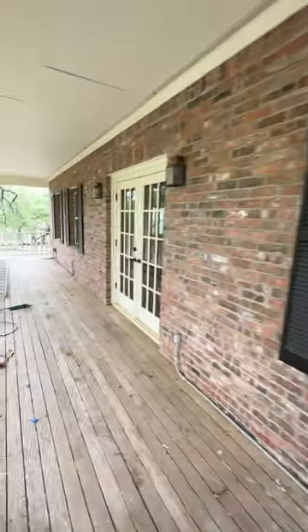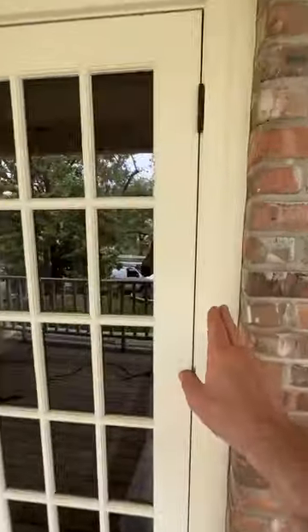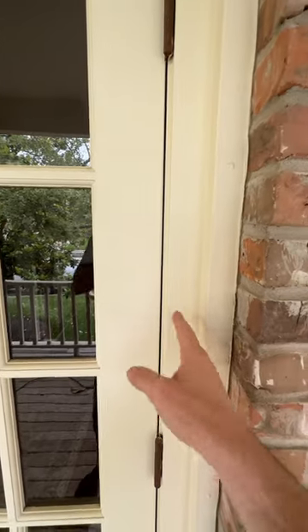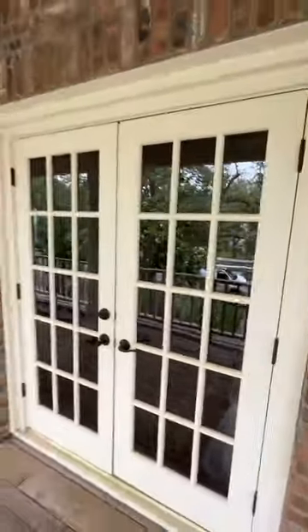So if you're building new, consider doing a brick molding detail or some other type of trim detail on the outside of your windows and doors. So the mason will lay the bricks to that, and then you're setting this house up in the future for remodeling.